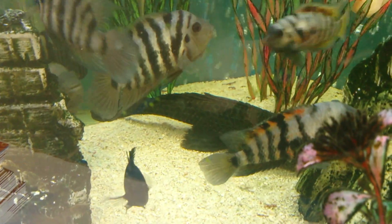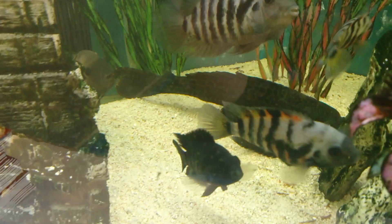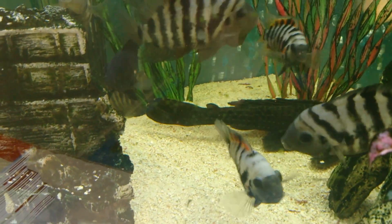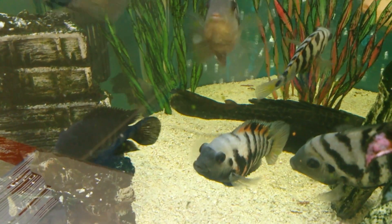These fish are called convict cichlids, which are one of the easiest of all cichlids to breed. It's actually hard not to breed them if you've got a pair. They get very aggressive when it's breeding time.